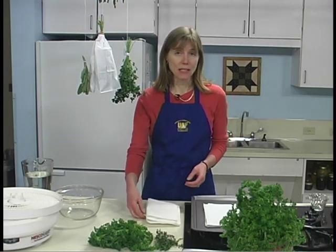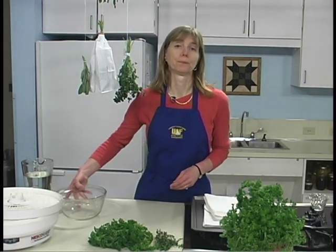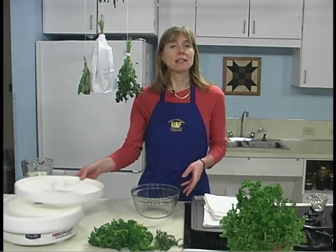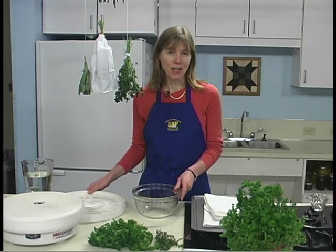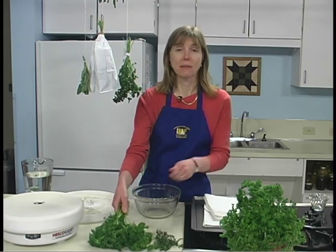Dehydrator drying is a fast and easy way to dry high quality herbs because the temperature and air circulation can be controlled. Preheat your dehydrator with the thermostat set to 95 to 115 degrees Fahrenheit. In areas with higher humidity, temperatures as high as 125 degrees Fahrenheit may be needed.